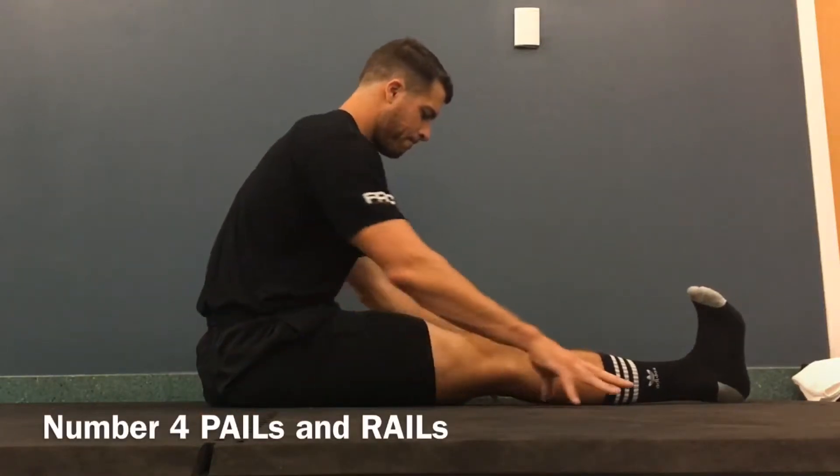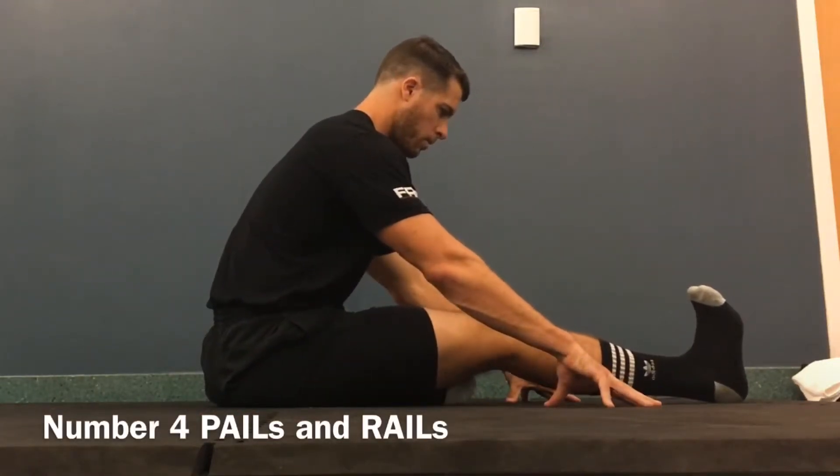We're going to perform two stretches — one for the hamstrings and one for the quads.